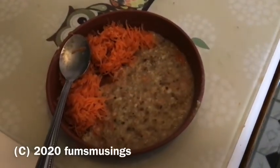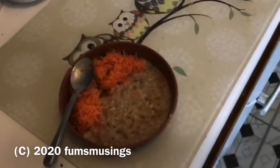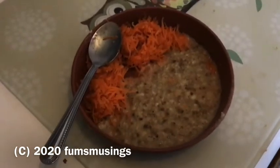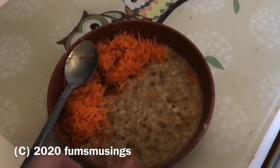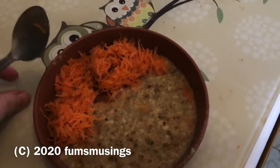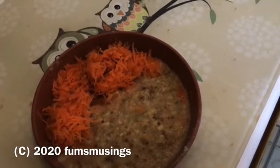Hi everyone, I wanted to show you a snail mix that I made for my snails, and I'm going to test it out and see what they think. Basically, I'll test it out on Rick because he's the oldest and he's always the first one to try any new foods, and he's quite good at eating.